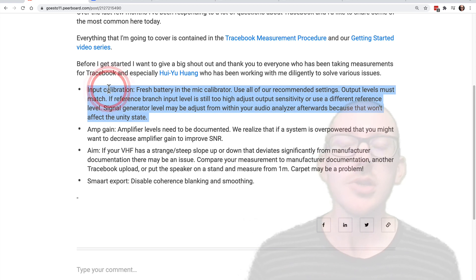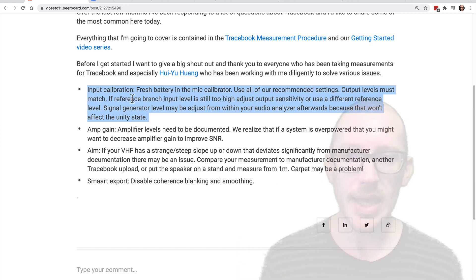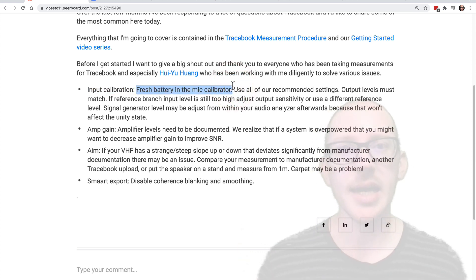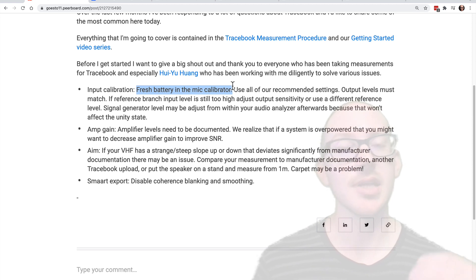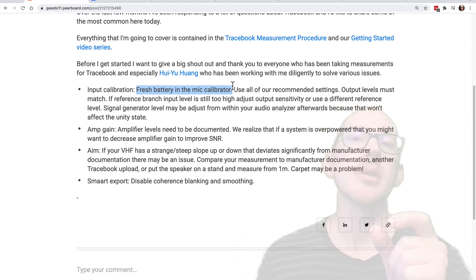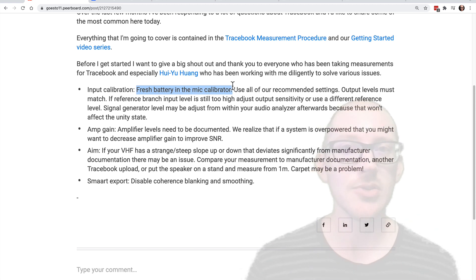Input calibration — you do not have to calibrate your inputs. We realize that not everyone has the required hardware to do that. But if you do, a few things I've seen go wrong: fresh battery in the microphone calibrator. If your battery is starting to die in your microphone calibrator, like I discovered mine was yesterday, then you may be losing a little bit of level. I discovered I hadn't replaced mine in two or three years.